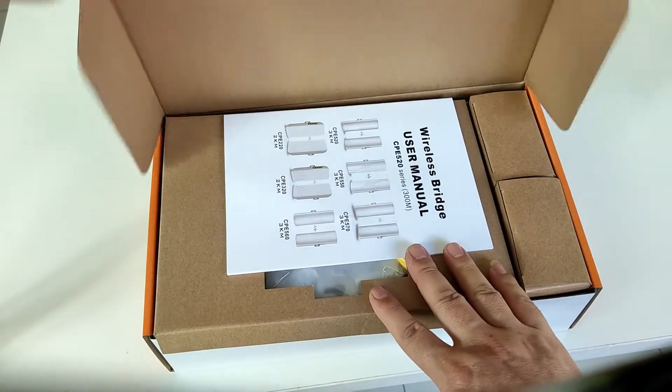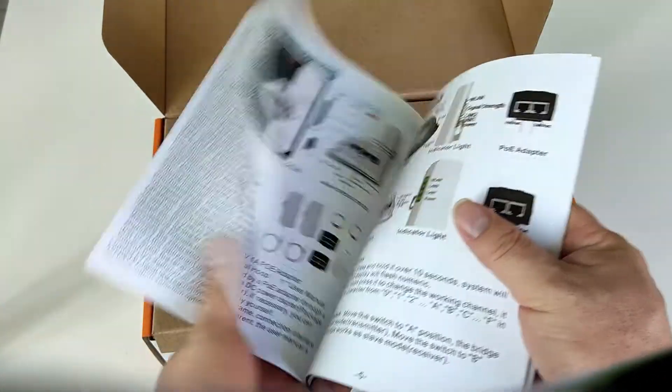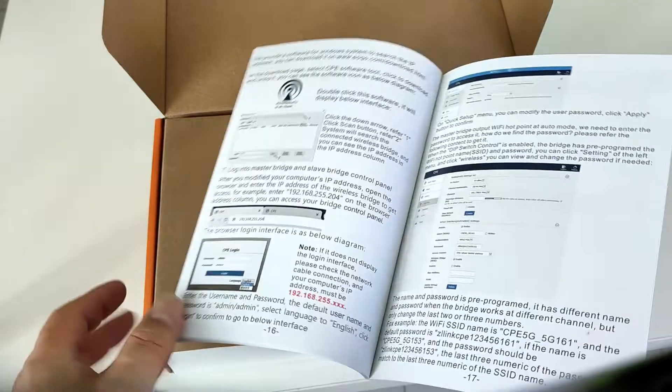This is everything in the wireless bridge kit. You have instructions on how to hook up switches, security cameras, laptops, and PCs.